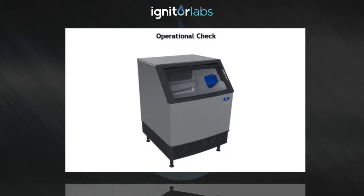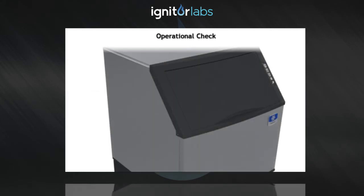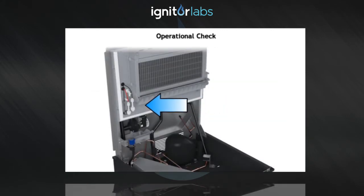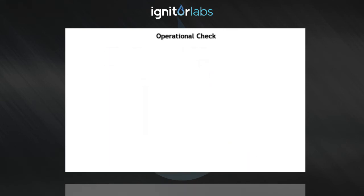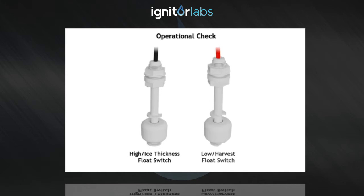Once the unit is back in service, check the ice bridge thickness. The ice bridge thickness is factory set to one-eighth of an inch, or three millimeters. This thickness is maintained by the ice thickness float switch. This system uses two float switches: one for water level called the high ice thickness float switch, which fills the water trough with a set amount of water, and one called the low harvest float switch, which initiates the harvest once the water level drops in the water trough.